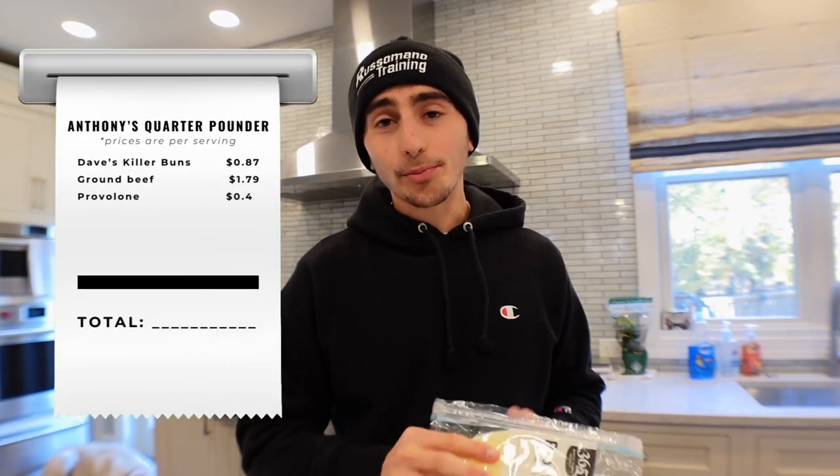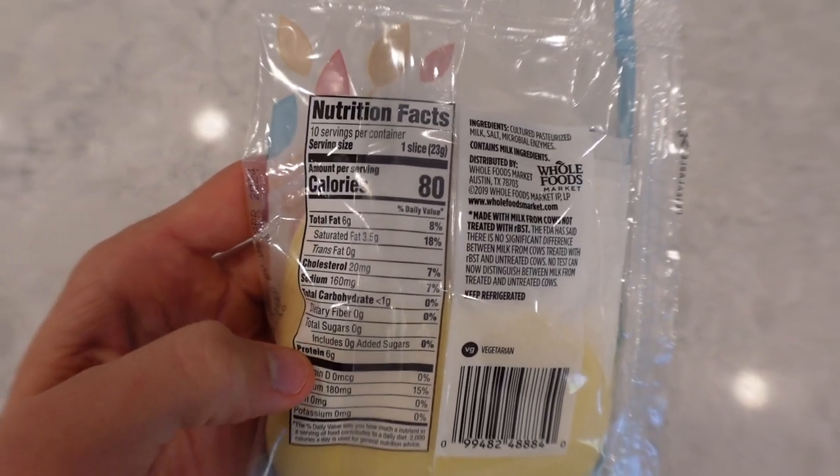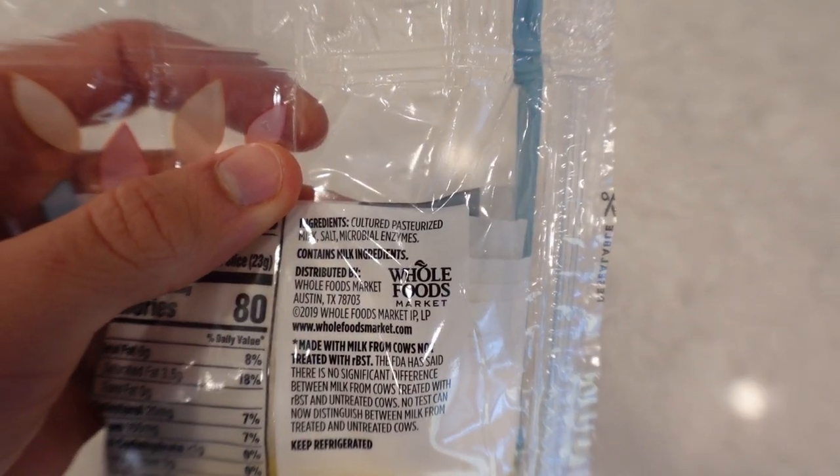Then for the cheese I went with a provolone cheese. I absolutely love provolone — I was debating between cheddar and provolone. To be straight up, I'm not a fan of American cheese; I don't even think it's actually real cheese, so we're going with a fresh one that has clean ingredients. We're going to use one slice: 80 calories, six grams of protein, only six grams of fat, and the ingredients are only milk, salt, and enzymes.